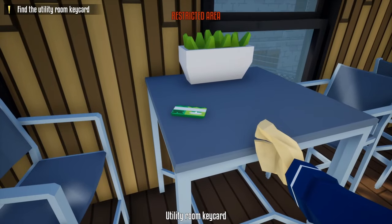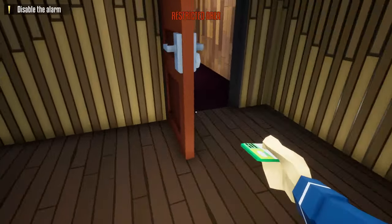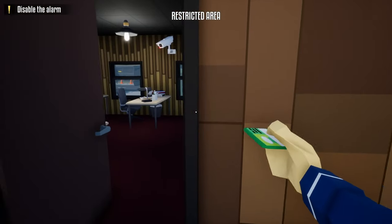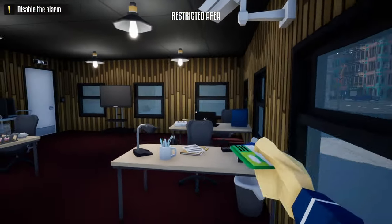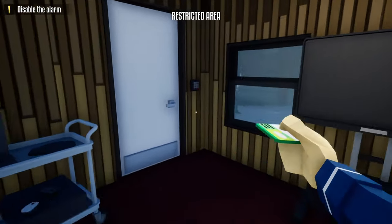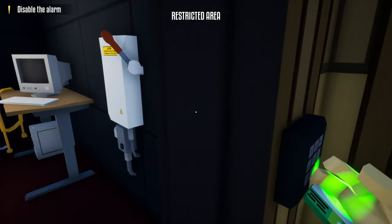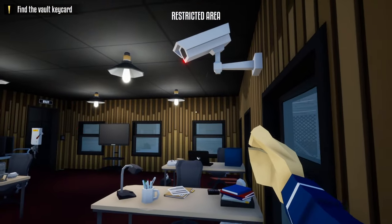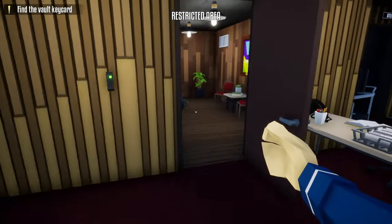Next, go over to the break room and get the utility key card. Head back downstairs and hang a right. Hide underneath the camera and wait for it to turn. Once it turns, go over to the utility room and turn off the alarm. Then go back underneath the camera and wait for it to turn yet again.